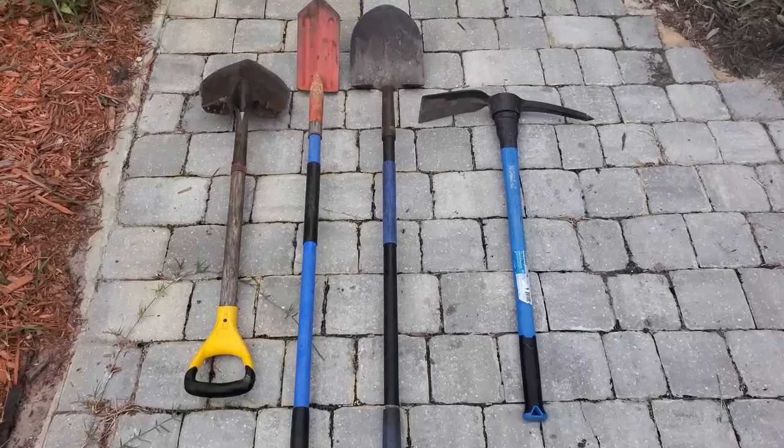Have you ever watched those videos that say they can dig the fastest trench? They're usually using that little tiny spade — that little red shovel, the trenching shovel. Let me show you how to dig a trench easier and faster than all of those other videos combined.